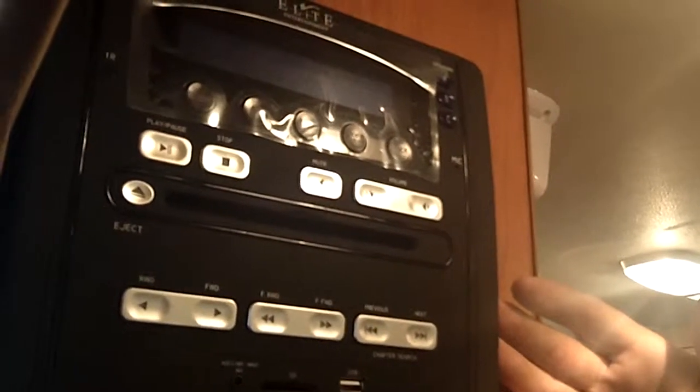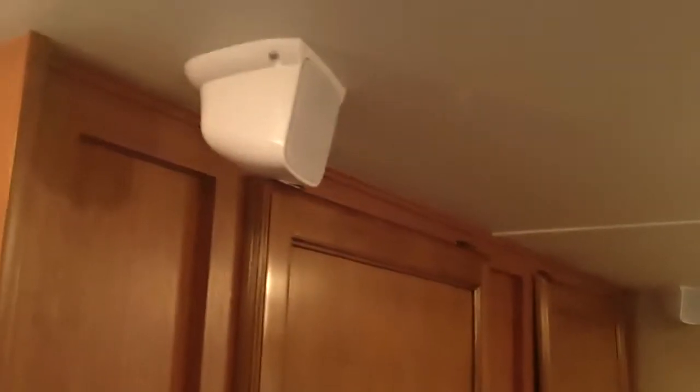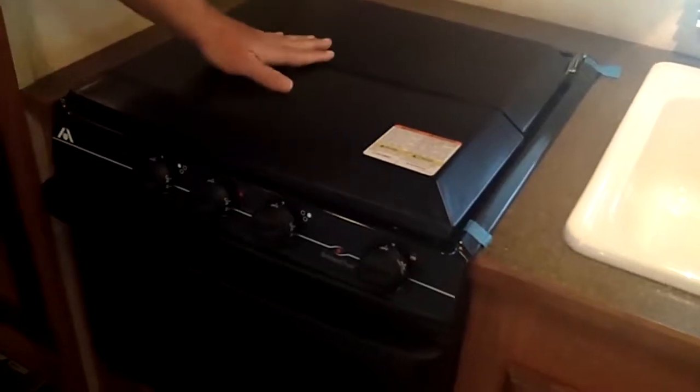Right up above here you'll see the elite home theater system — AM, FM, CD, DVD — with stereo surround sound up on the ceiling. There's also a nice vent in the ceiling and a high point rotary microwave right here.